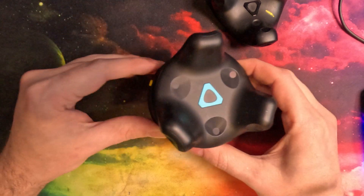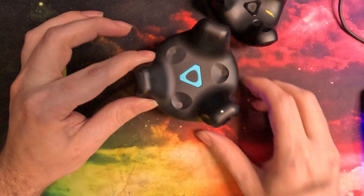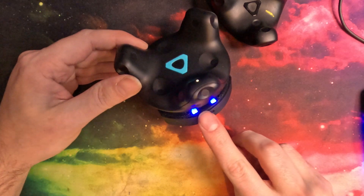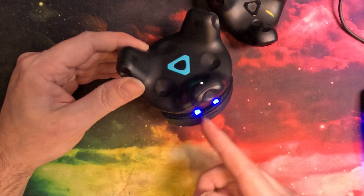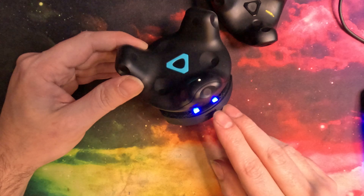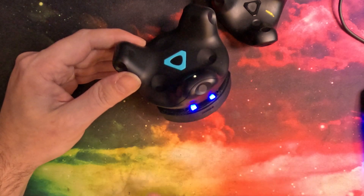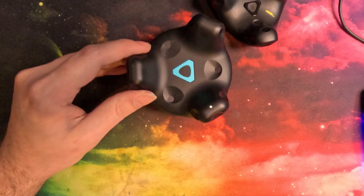When you turn on the puck, the LEDs actually turn on and stay on now, and they'll tick down showing how much battery you have left. So there's always a battery indicator that's fully operational — not just when it's charging. That's a new feature.